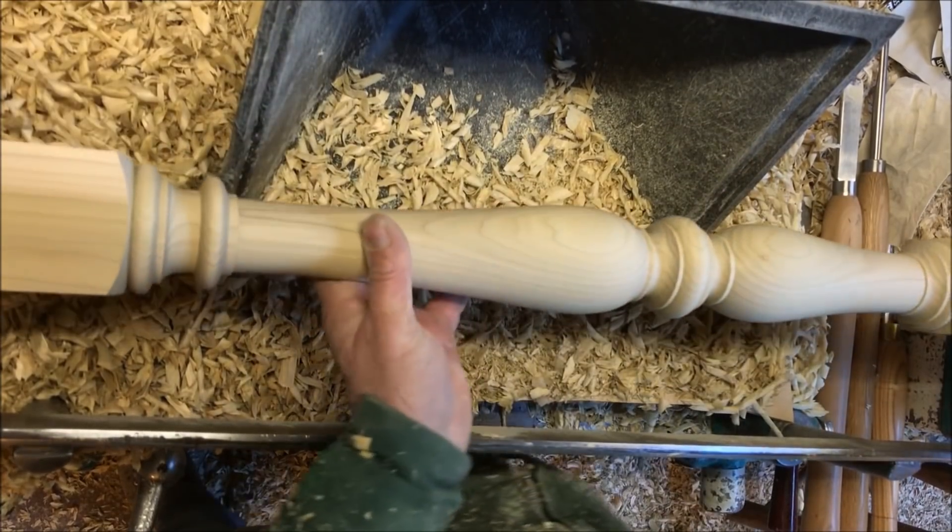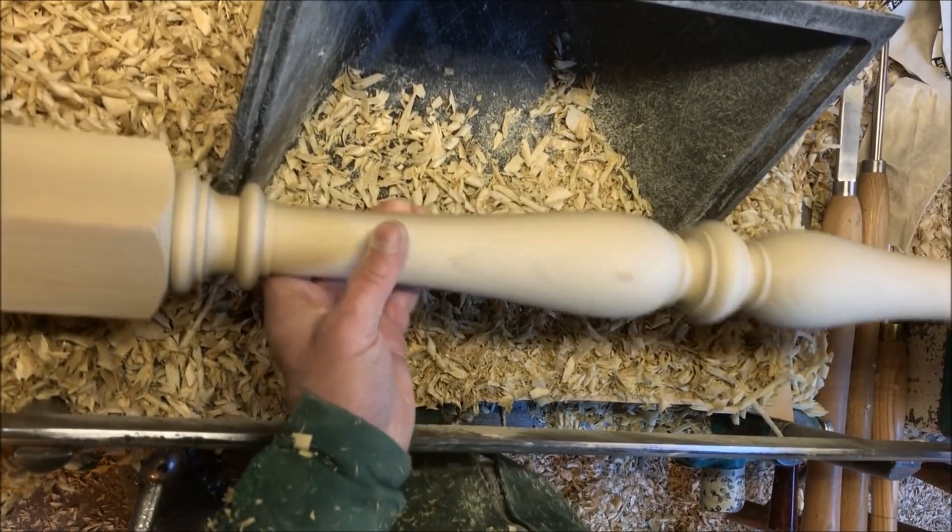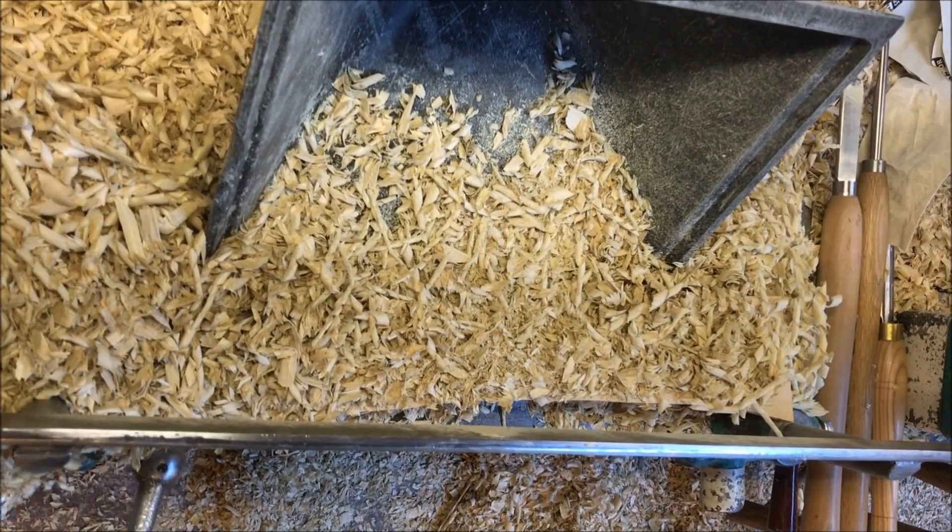And there you have it — beautifully crisp turning, with a nice purple-green color to the wood.